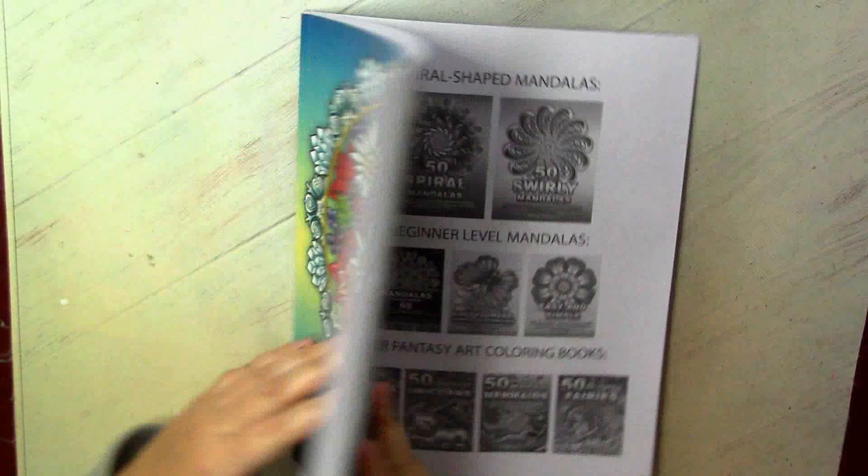That's my first Kamelia Angelkova book in my collection, and thanks to Amy, now I have these nice and cute pictures to color in January and February.